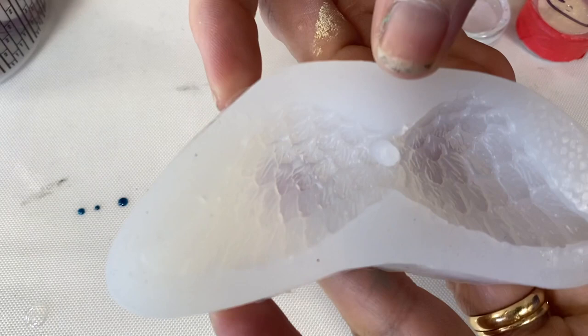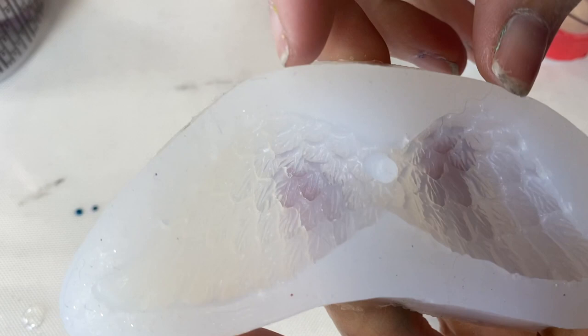Today we're going to play with this mold. It's a little double winged pendant and it's got a little post in there, so we're going to do some dry painting on this guy.